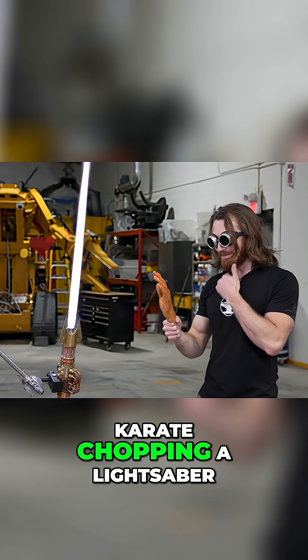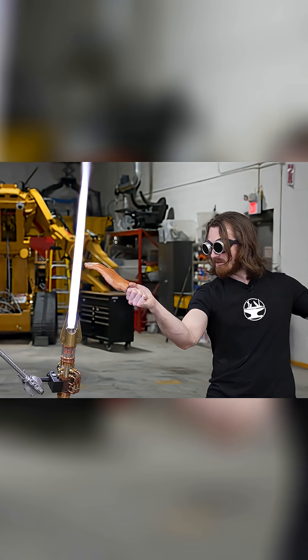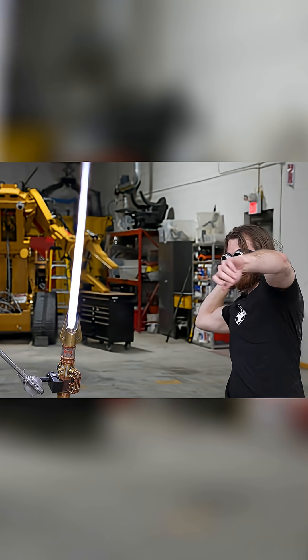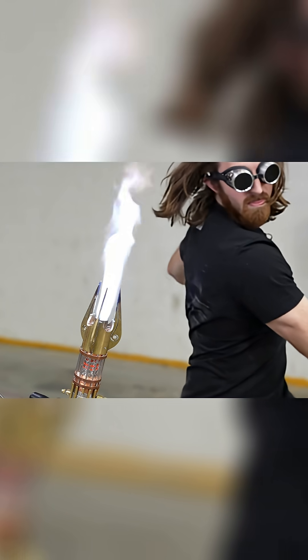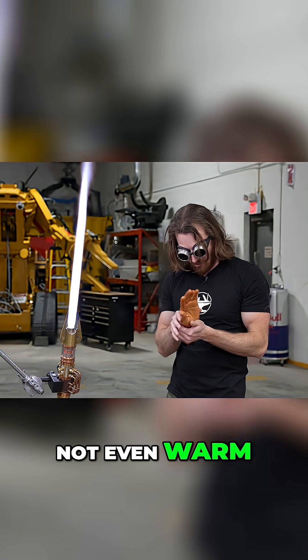Here we go. Karate chopping a lightsaber. Not even warm.